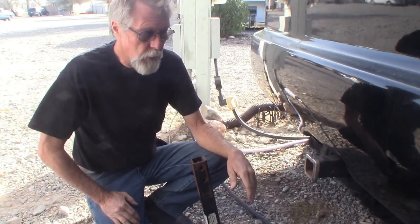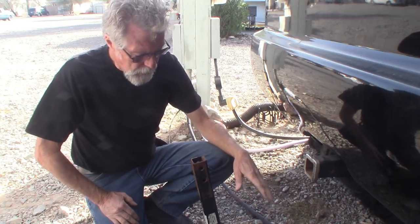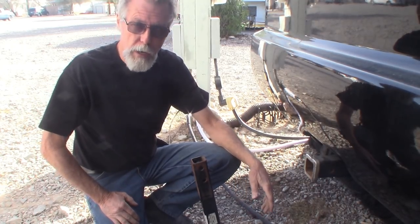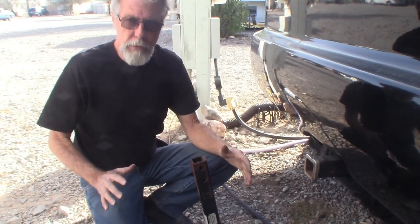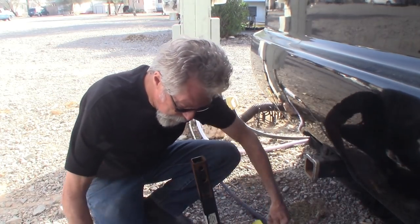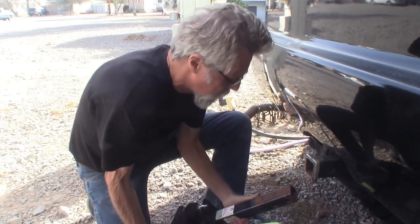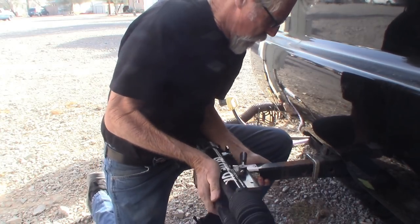Today we're going to try something a little bit different. This product I have here is something I've been using for years and I've shared it with a lot of people — it makes a tremendous difference in the way you travel down the road. I just had my Blue Ox tow bar rebuilt, which I have to do every year. So this item is going to work its way in here.